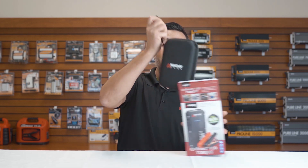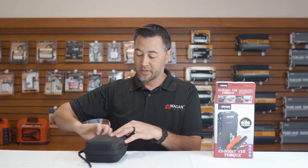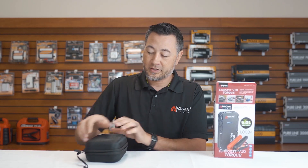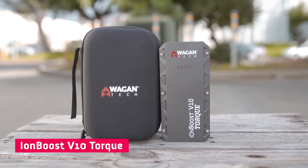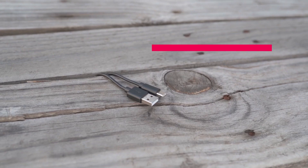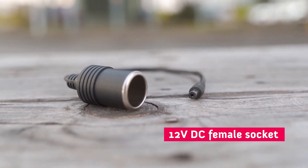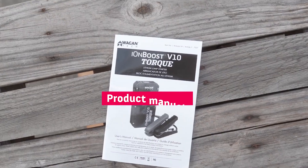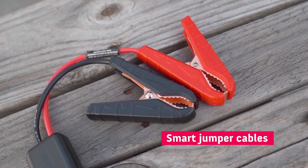We have this colorful box here with a nice zippered Wagon Tech logo case. Once we unzip it, we have the beautiful IonBoost V10 Torque, a 12 volt USB charging adapter, USB-C charging cable, a 12 volt DC female socket, the instruction manual, and of course the Wagon Tech smart jumper cables.